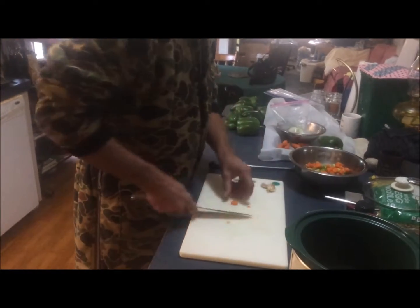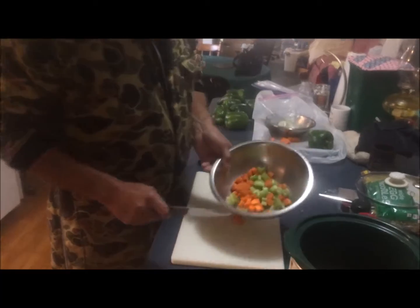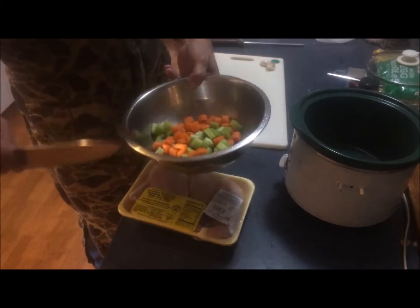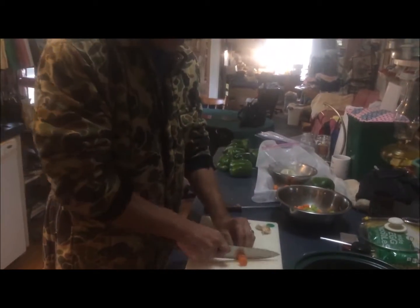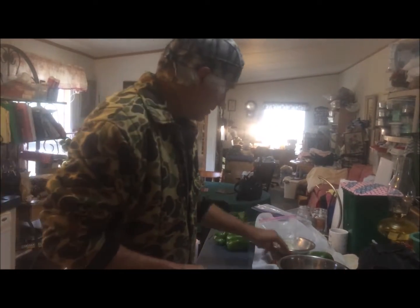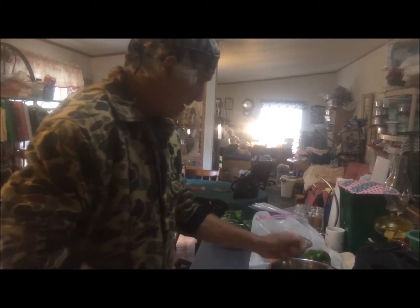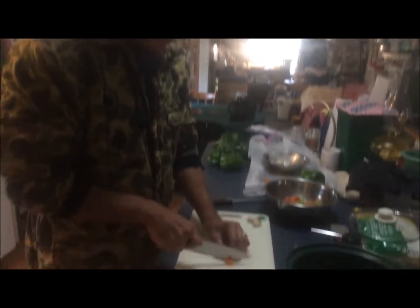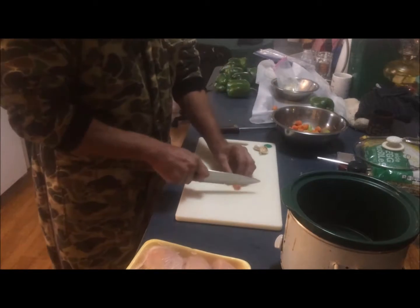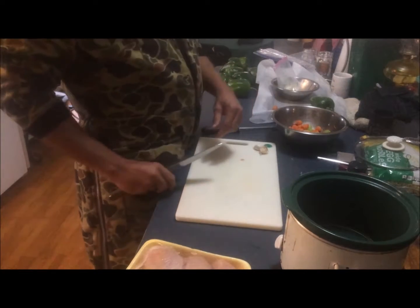This is going to be done in a crock pot rather than a regular stock pot. I'm using baby carrots — you can use whole carrots if you want, just make sure you clean them. I don't have my big knife with me, which is why you hear the clomping. This is basically just what they would consider a rough chop, because this is a slow cook recipe.